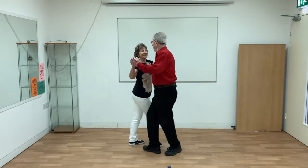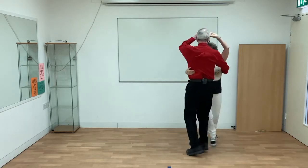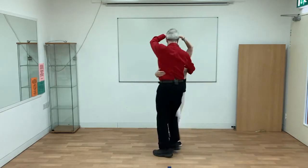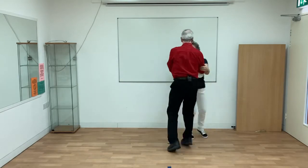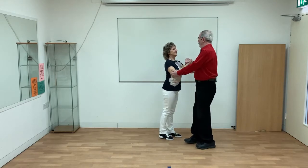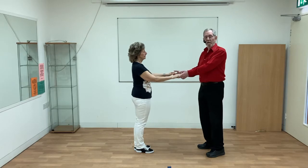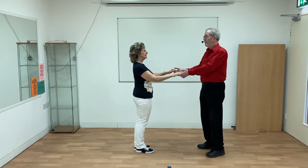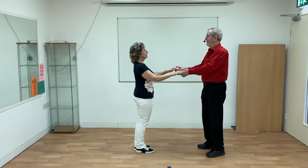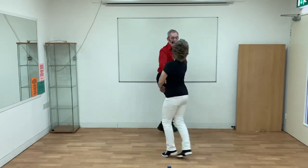Here are a few swing variations done to smooth three roles. This is a standard ballroom hold buzz step swing. This is called a wedding kick, and this is a Galway swing. Here's a couple of different swing variations done to bouncy jigs. This is a two-hand turn and this is a forearm swing.